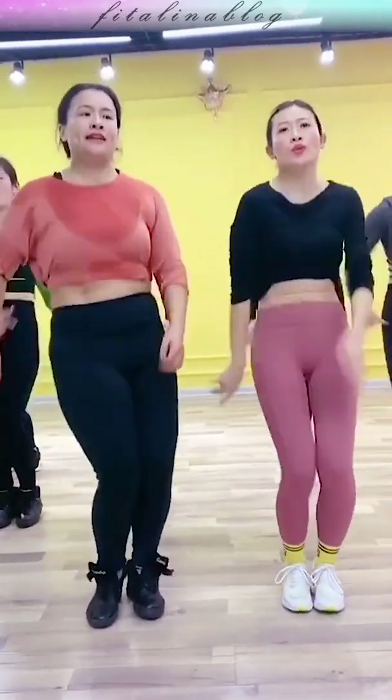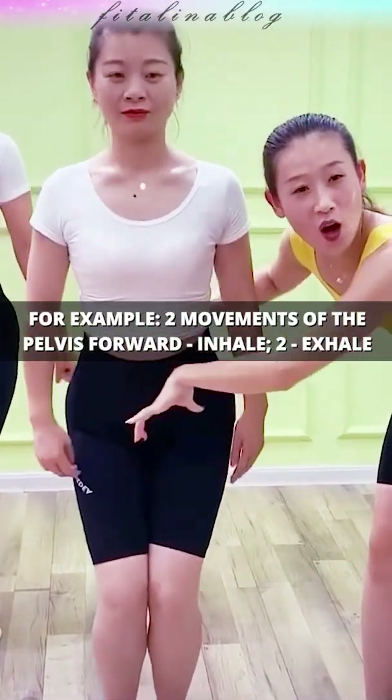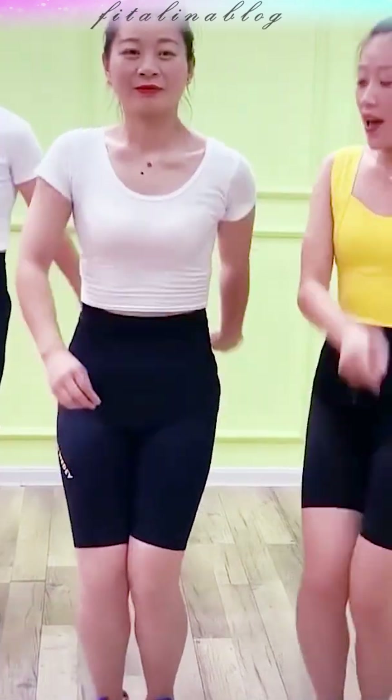You can also try to exhale for each movement of the pelvis forward, or for example, two movements of the pelvis forward — inhale, then exhale.